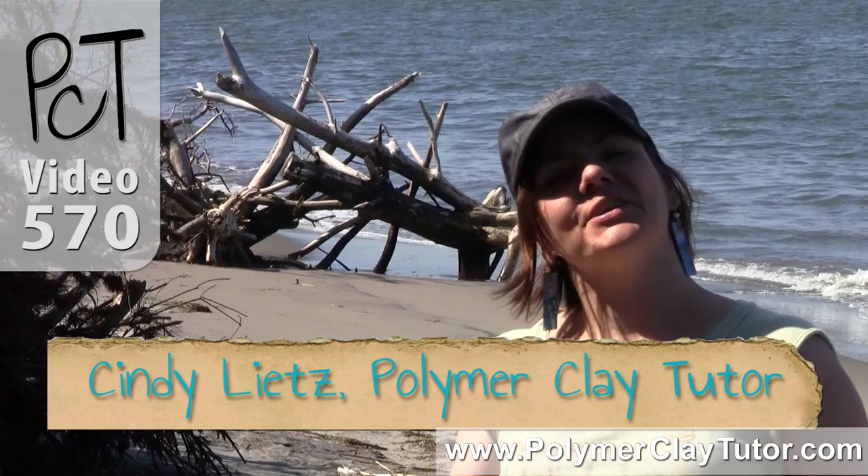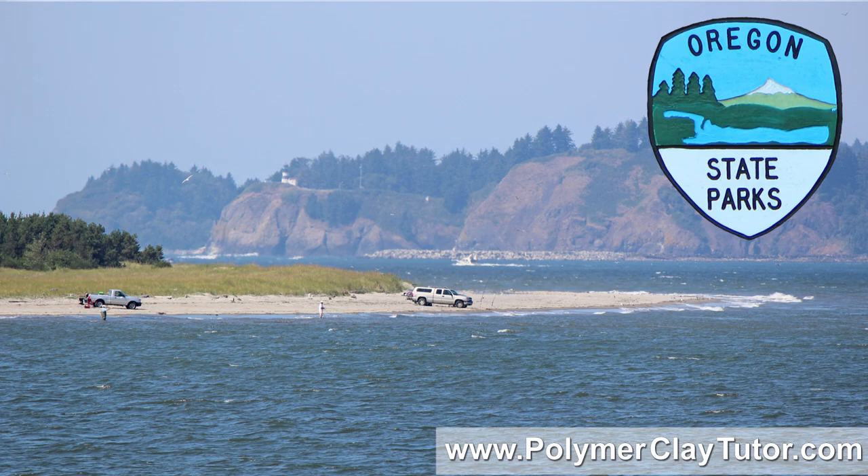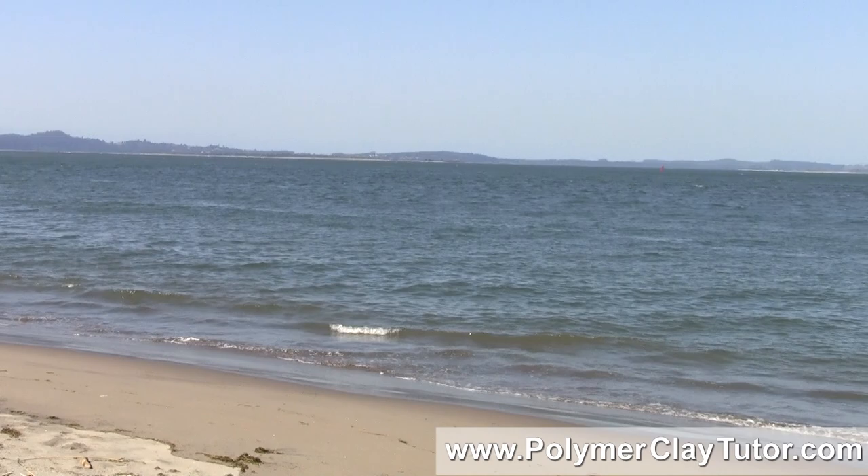Hi guys, it's Cindy Leach, your polymer clay tutor. Today on the PCT Road Trip we're still at Fort Stevens State Park in Oregon, but we're on the beach at the end of the spit, which is right at the mouth of the Columbia River, and right across from us is Washington.